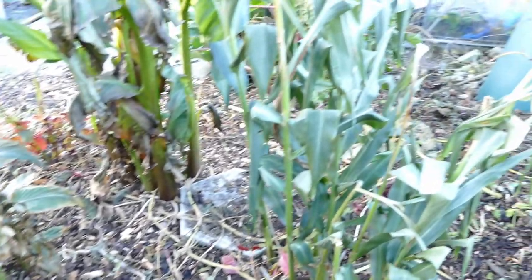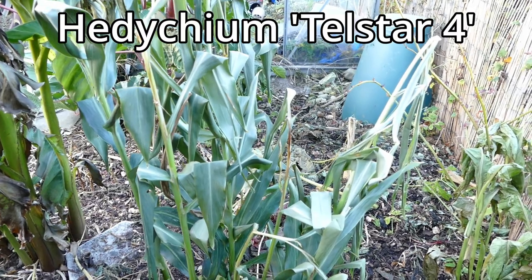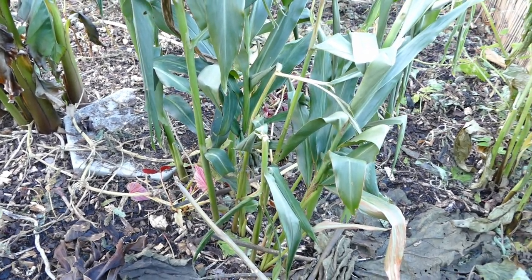The other Hedychium is this one - it's a Telstar 4. This has grown well this year. It overwintered quite well last year and the rhizomes on this tend to be underground, so they're fine.